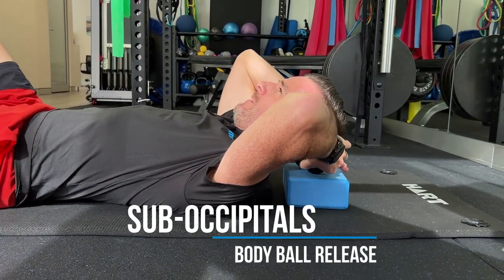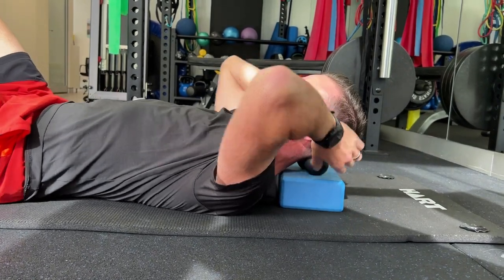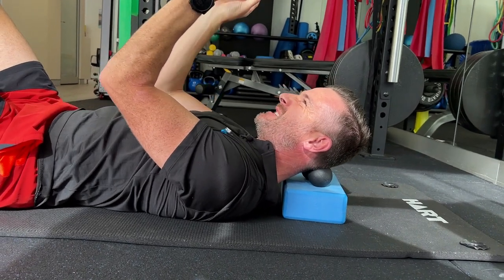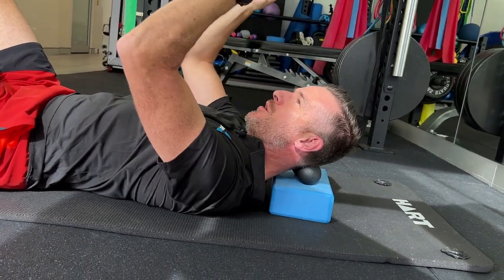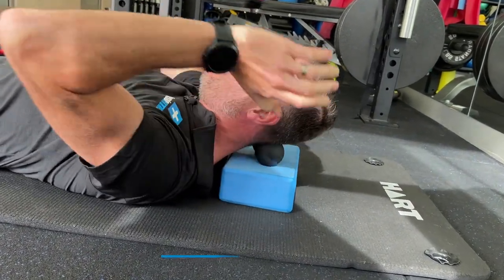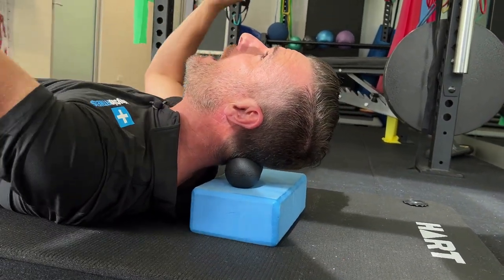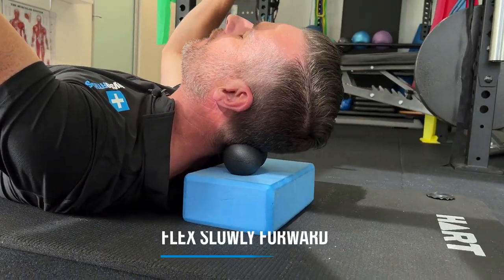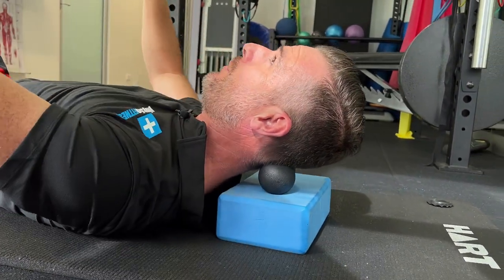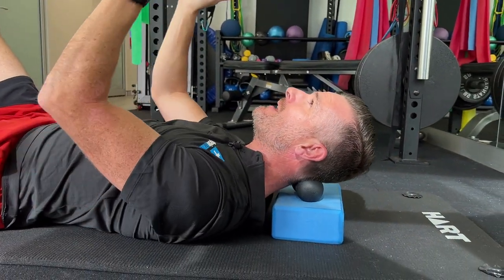Put the ball around about the middle of the block, then move yourself so you've got the two balls sitting on either side of those sore spots — just below the edge of the bone of the skull. From that point, go into extension a little bit so it rolls up, then go into flexion and stretch, and it rolls down. It's like massaging a ball back and forth through the area that's tight.